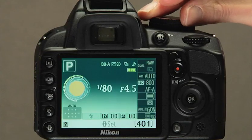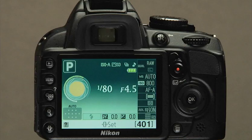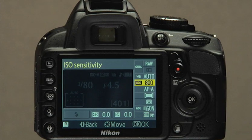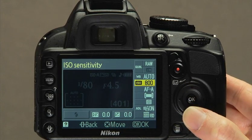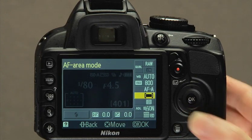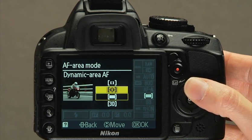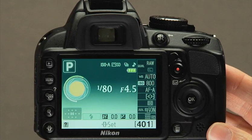You have already learned how to take better photos simply by taking control of the exposure settings. Most common setting changes can be made from the information display. Press the information edit button—the screen will change and a yellow highlight box will appear. Think of the yellow box as your cursor and the multi-selector as your mouse. Move the box to any available camera function and press OK; a new screen will appear with setting information. Use the multi-selector to make changes and press OK to confirm. To return to shooting mode, press the information edit button again or half-press the shutter release.